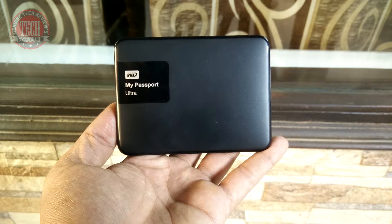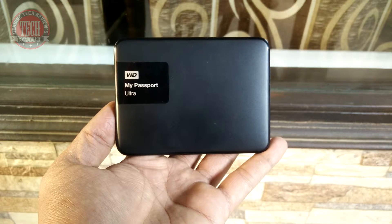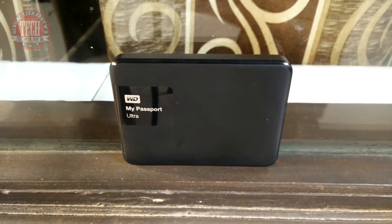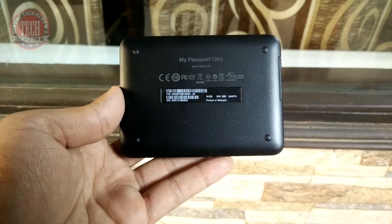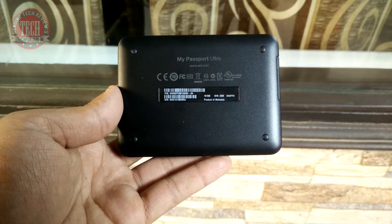Looks-wise it's fantastic, performance is fabulous, and from a security point of view it's just fantastic. So if you want to buy this, I will definitely recommend it. You can buy from the links given in the description — make sure you use those links to avoid confusion with old WD My Passport Ultra hard disks.